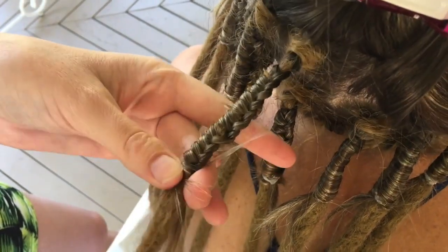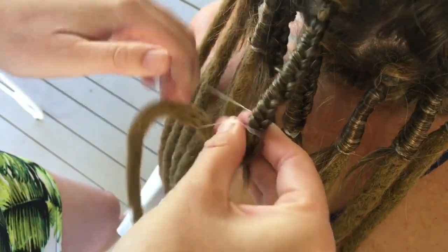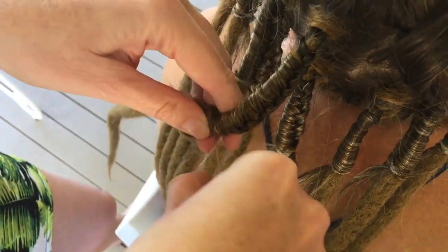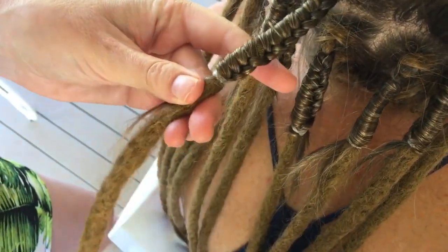Braid down as far as you can go and then secure the braid with either a thread or a heavy duty pro elastic. For more information on our extensions and installation tools, including the latch hook and the heavy duty pro elastic, go to www.dreadlocks.com.au.